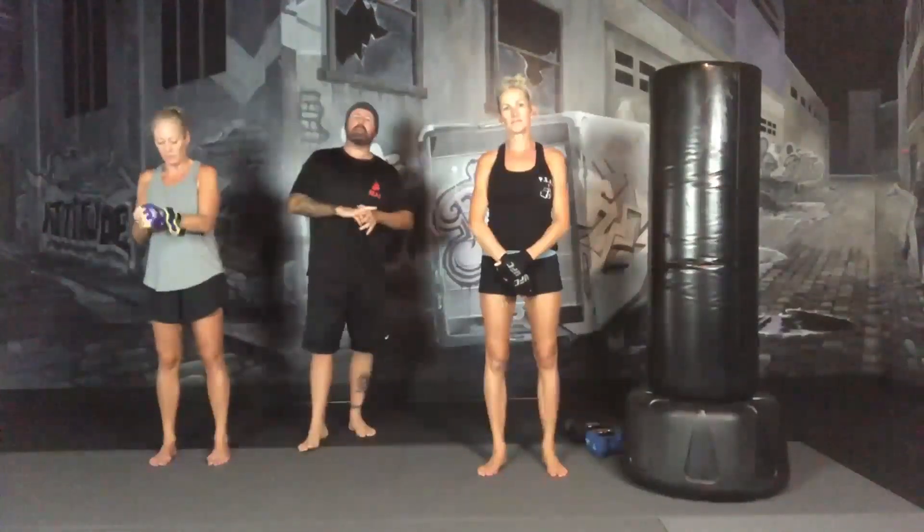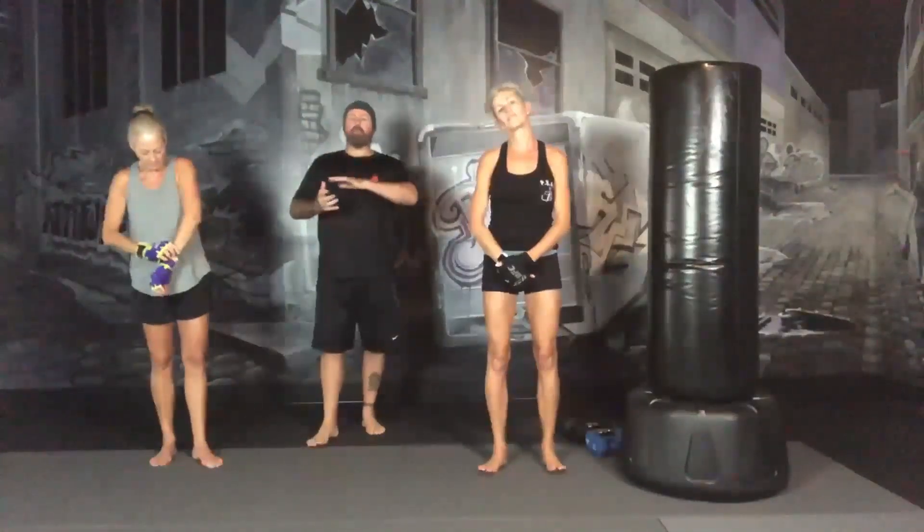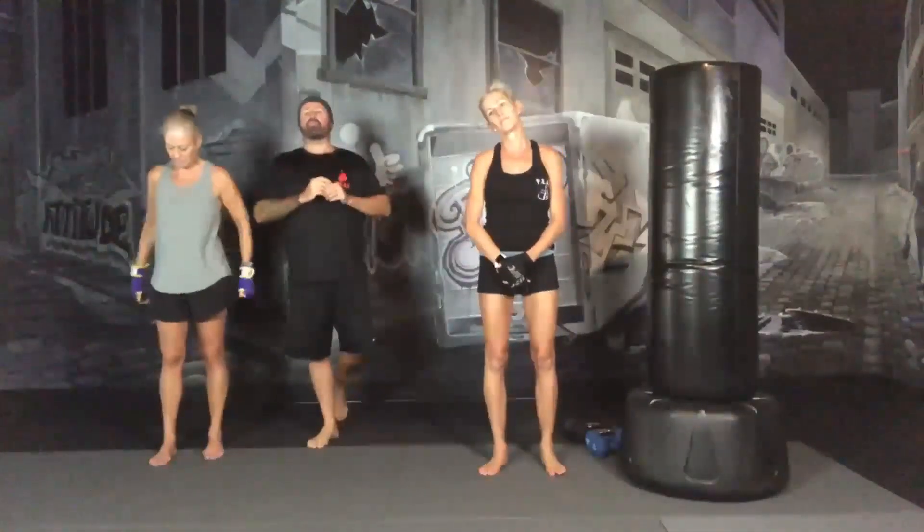Alright guys, let's get started with today's workout. Today's a weight day. We're going to be doing 45 seconds or 90 seconds depending on the type of setup with weights. Some dumbbell work, some body weight. And then we'll be doing a minute off the weights of either a cardio or a core set.